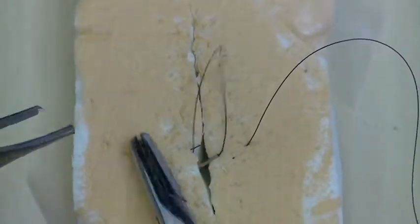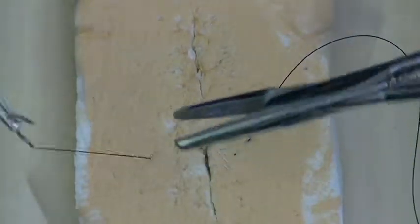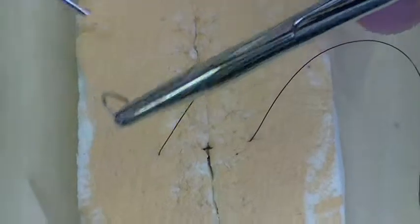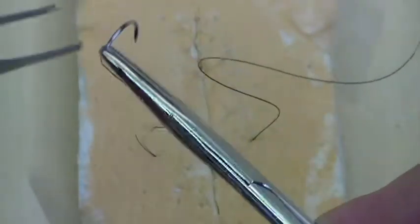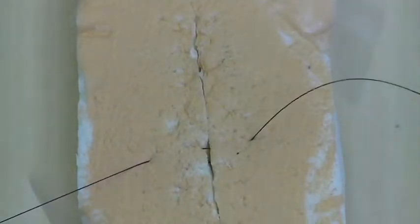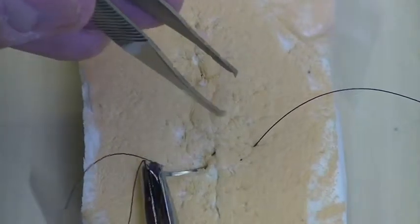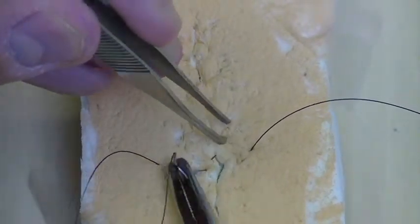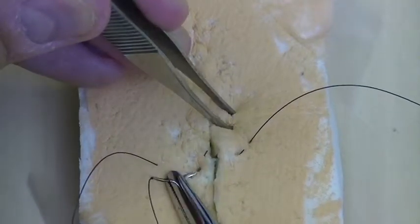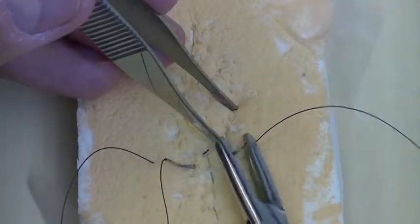Then you're also going to want to reverse the needle. Pull your tail through. And here we're really just going about two or three millimeters from the skin edge. You're not taking away too much. It's going to provide that good approximation that you want and also evert that little part of the skin edge right there.